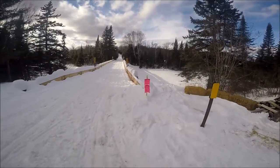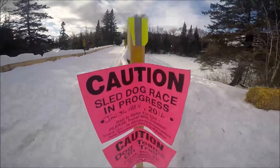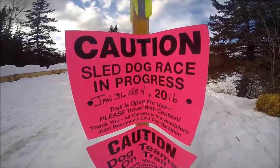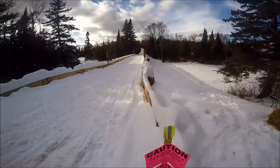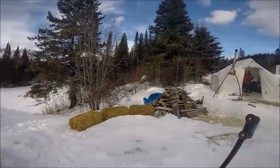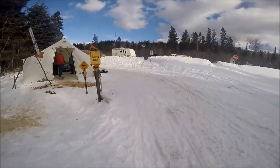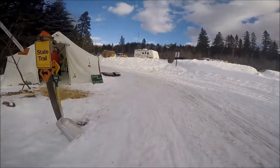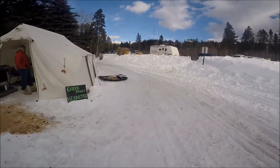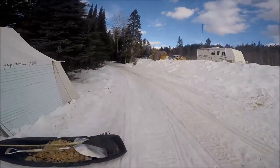Most of the John Beargrease Sled Dog Marathon is run on snowmobile trails, so trail markers will be put out along the trail to let snowmobilers know to keep an eye out for sled dogs. Once the teams come in, they'll take a left past our checkpoint headquarters and past these boards where we write in the times that the teams came in.